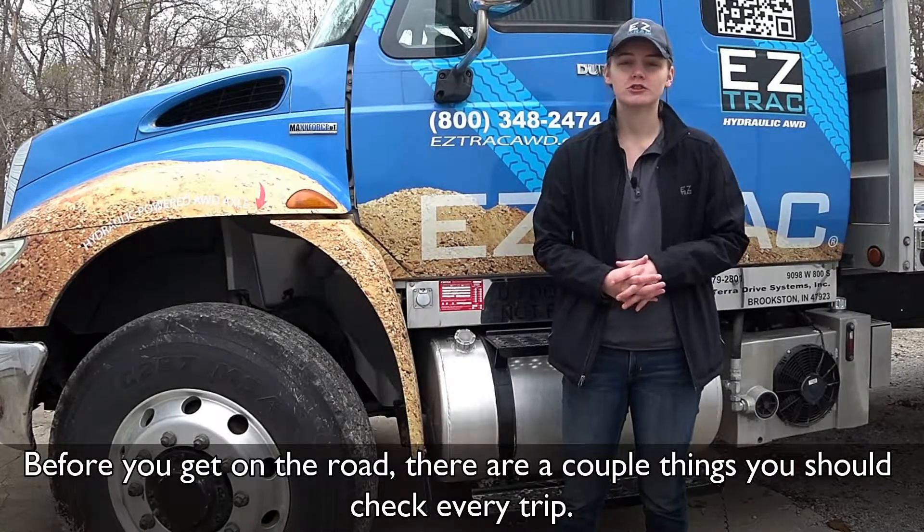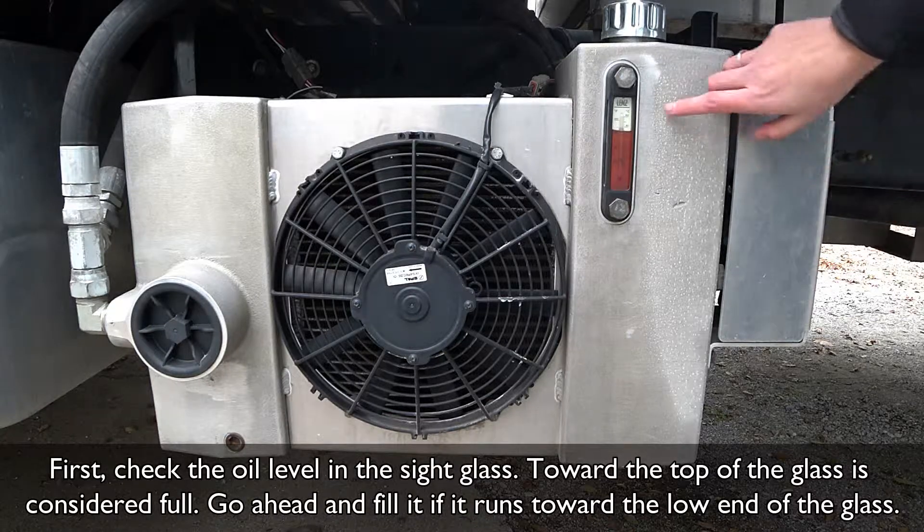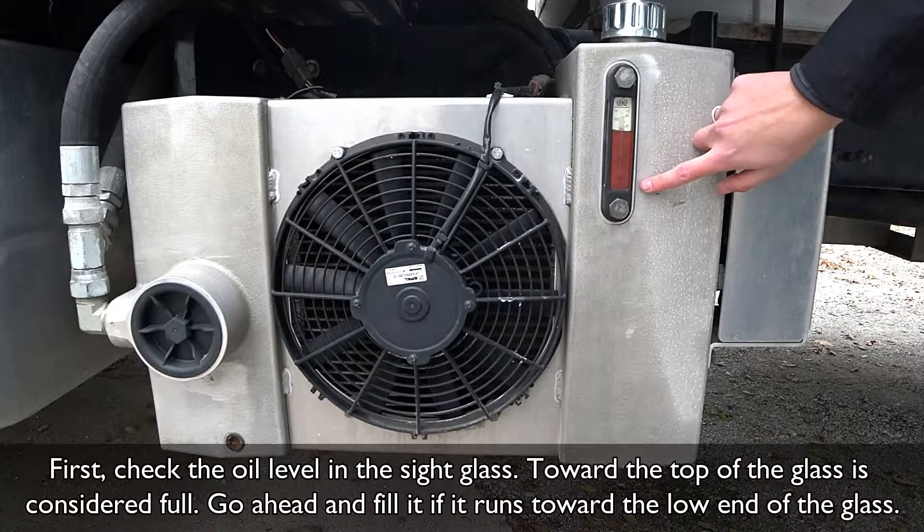Now, before you get on the road, there are a couple things you should check every trip. First, check the oil level in the sight glass. Toward the top of the glass is considered full. Go ahead and fill it if it runs toward the low end of the glass.